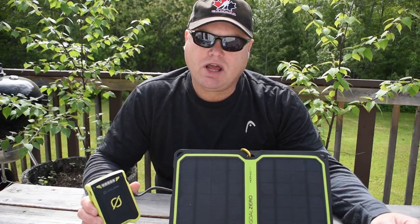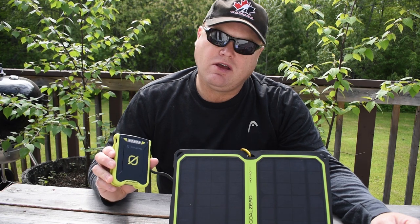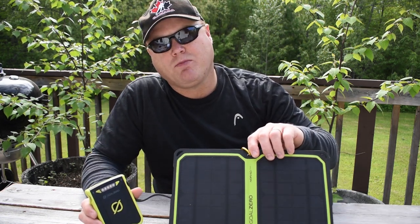Hi, I'm Kevin. Welcome to my channel. Today I'm going to do a gear review of the Goal Zero Venture 30 Solar Kit with the Nomad 7 Plus Solar Panel.